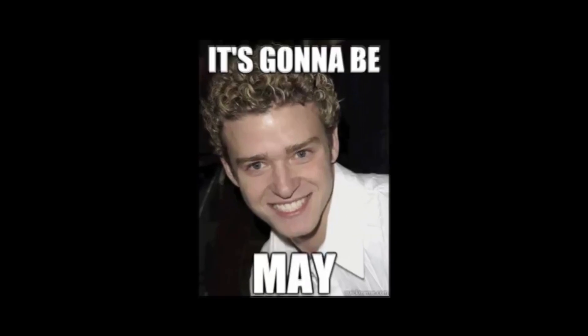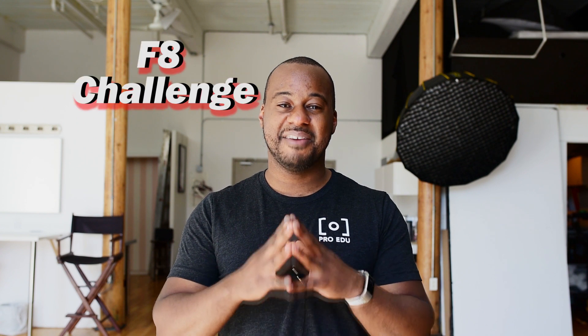What's up guys, Evans B here. It is finally that time of the year — it's gonna be May. In this month of May, what we're gonna do is I'm gonna present you a challenge that I really want you guys to try. It's not gonna be easy and it's gonna push your lighting skills and your composition skills to the limit. It is called the F8 challenge.